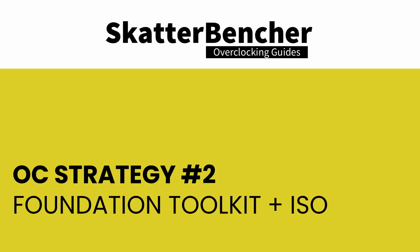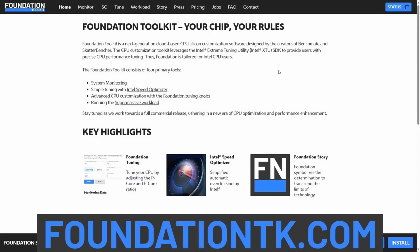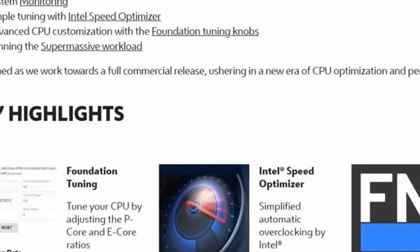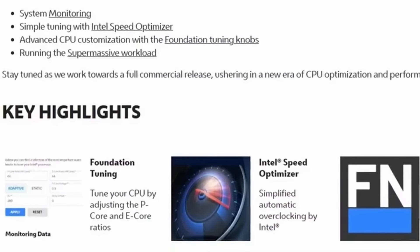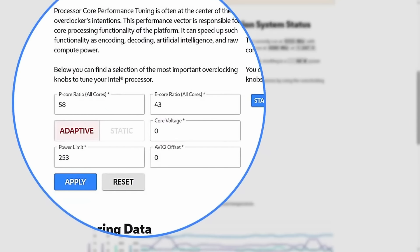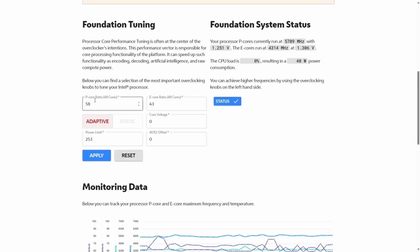In our second overclocking strategy, we leverage Intel Speed Optimizer technology embedded in the Foundation Toolkit. Foundation Toolkit is a CPU silicon customization software co-developed by Benchmate and Scatterbencher. While there are big hopes for the application, it currently integrates the Intel Extreme Tuning Utility. It enables precise CPU performance tuning and caters to Intel KSQ CPU users. The application is publicly available, but please be aware it currently offers limited functionality.